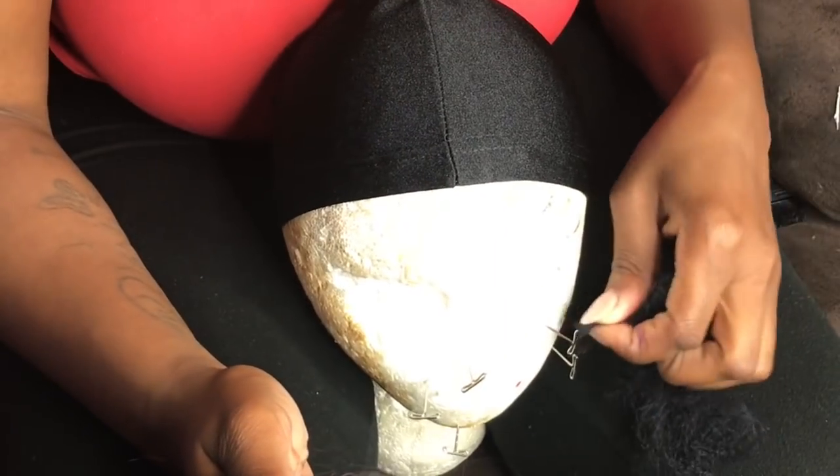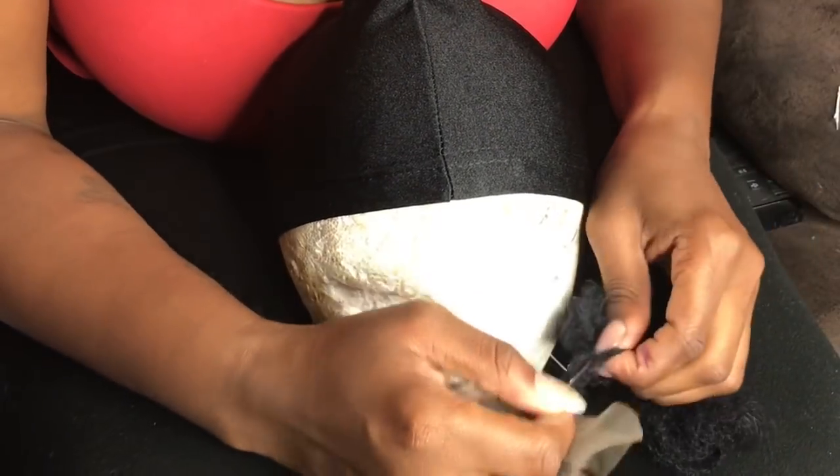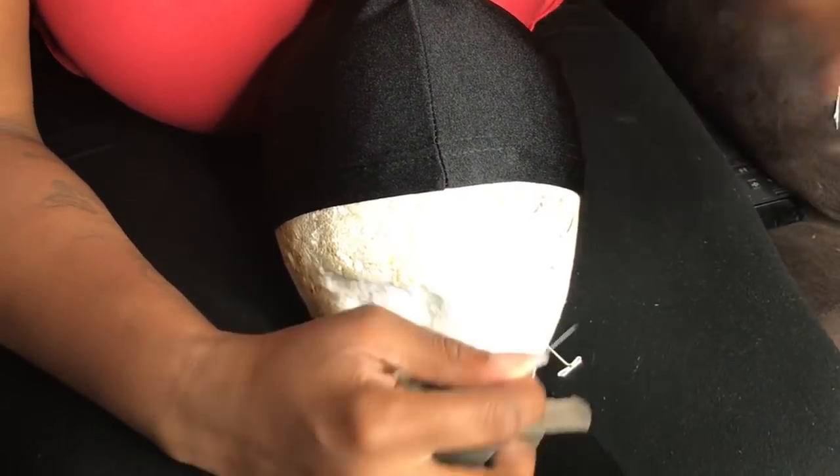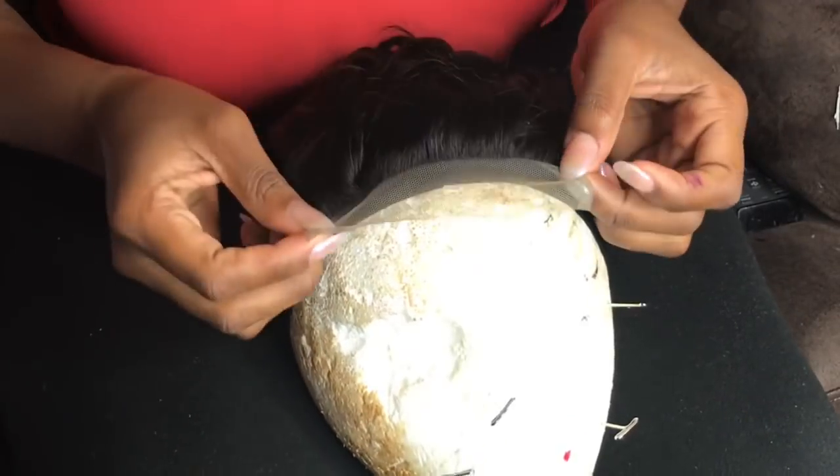I have got three bundles and one closure, and this is the closure right here. This is Brazilian hair and it comes with a 16, 18, and I believe two 16s and one 18.